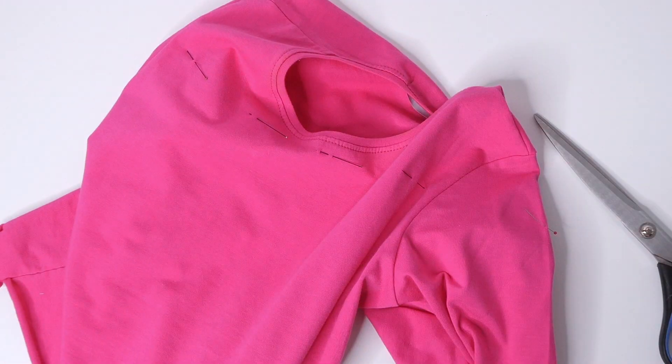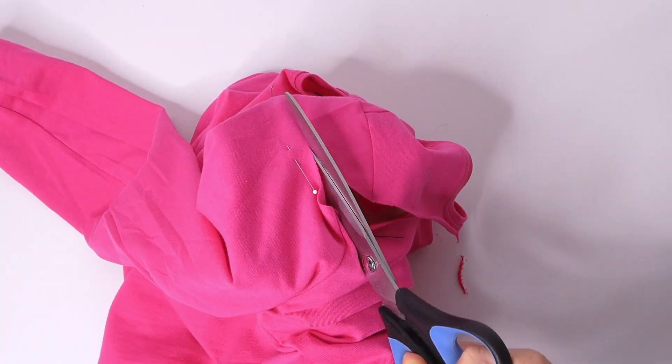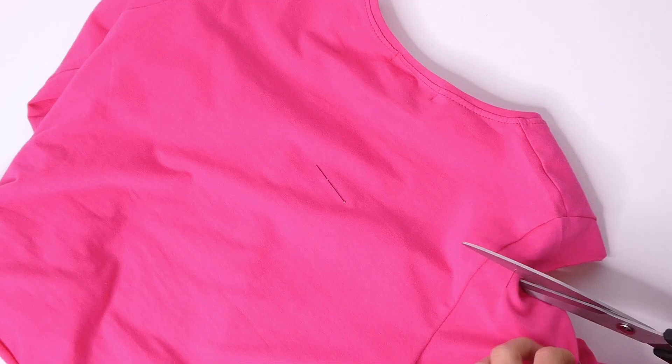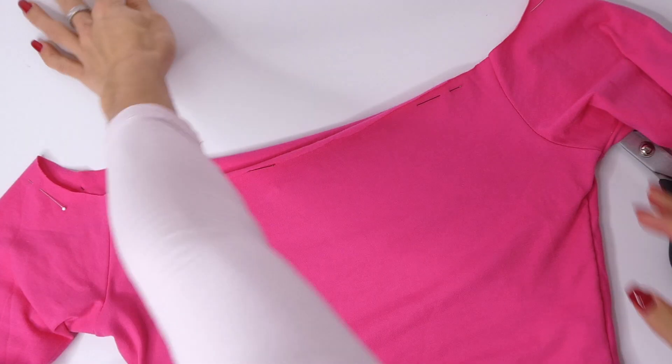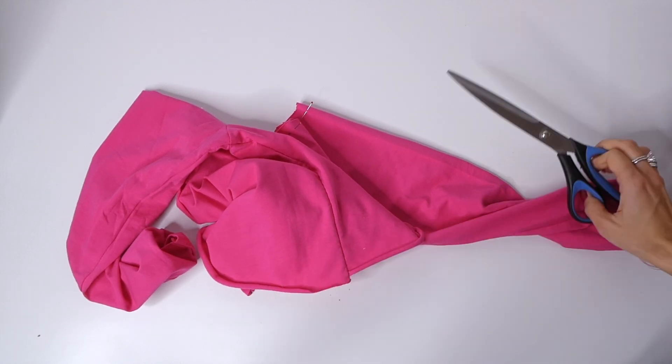Then I'm going to cut where I placed my pins for the neckline, leaving a one centimeter seam allowance. Here I'm cutting off the shoulder seam to give that off-the-shoulder look. If after sewing your side seams the hem doesn't line up, you can trim and make those adjustments.